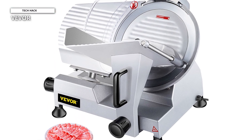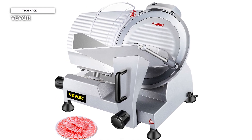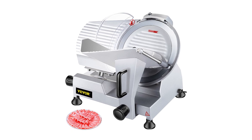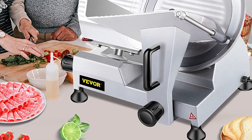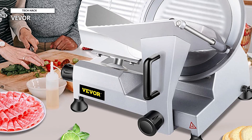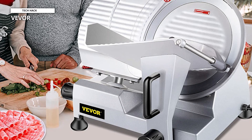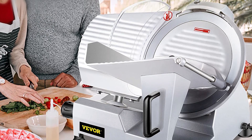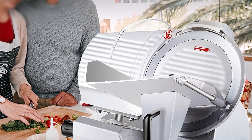Its on-off switch guarantees easy use, and the non-slip rubber on the feet's bottom guarantees stability as well. You can incorporate this electric food slicer into your business more readily because it is small and portable. It is appropriate for both residential and commercial use, including kitchens, restaurants, butcher shops, canteens, and other establishments. It may also be used to cut meat, cooked meals, cheese, and roast beef.